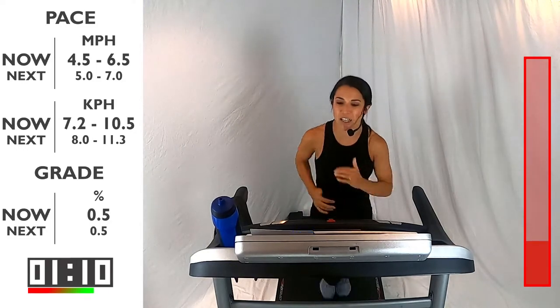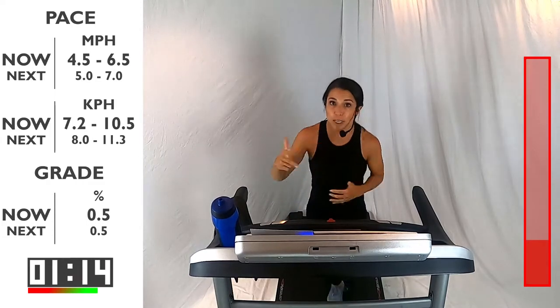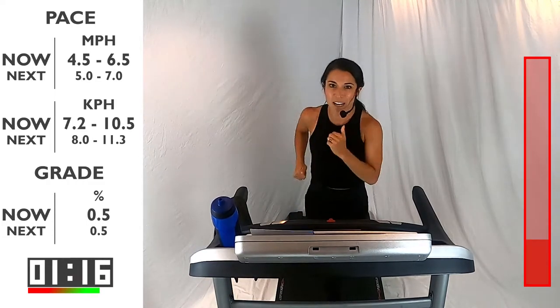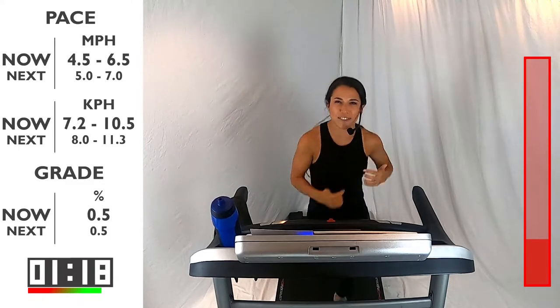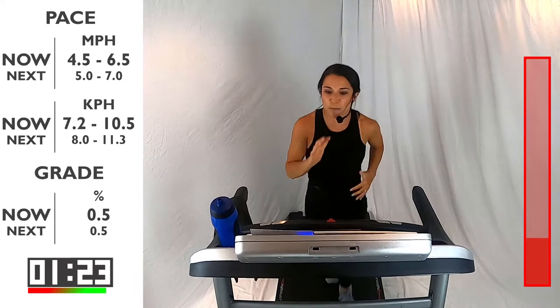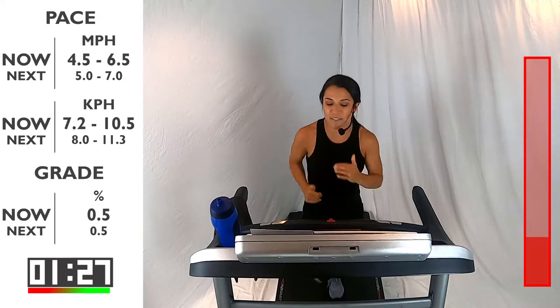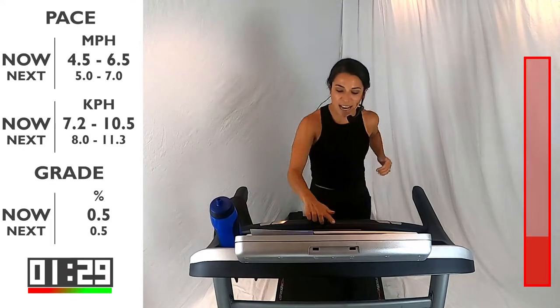You got 20 more seconds here before we move into that run piece. Those three movements, we're going to do five times today. I want you to start to prepare yourself now about what you want to accomplish during those five reps. You got five more seconds and we're going to move into that run — between a 5 and 7 speed. Ready, set, go.